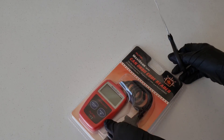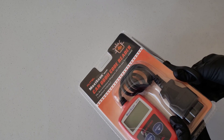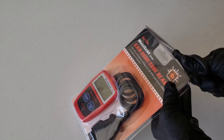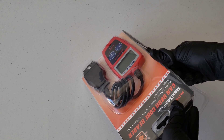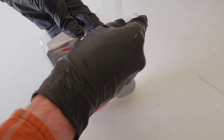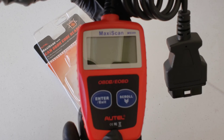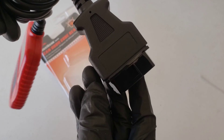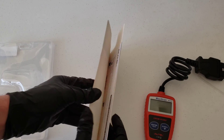Alright guys, let's go ahead and get this packaging cut open. It's this clamshell stuff, so I'm just going to cut the side off here and trim around all the clamshell portion so we can open it up. There we go. Okay, so let's take a look at this really quick. Here's the code reader. Let's set that off to the side and see if there's anything in here — and there is.